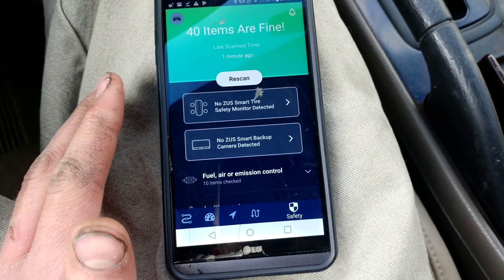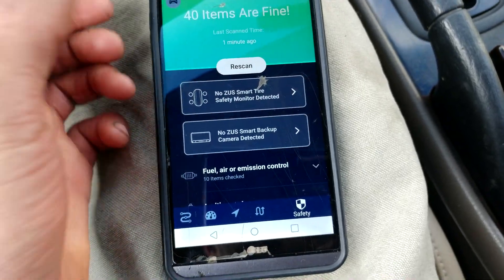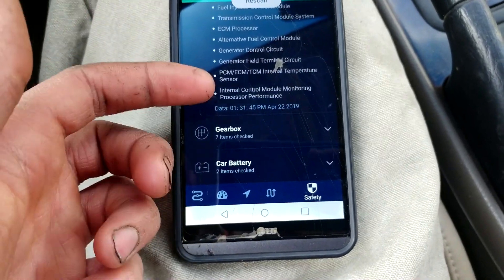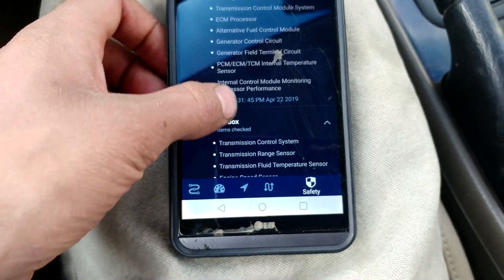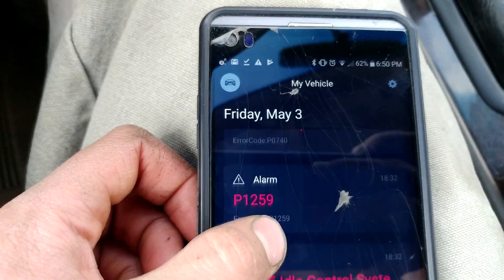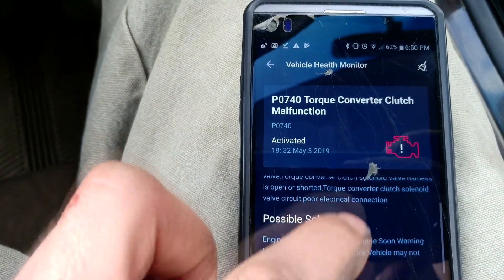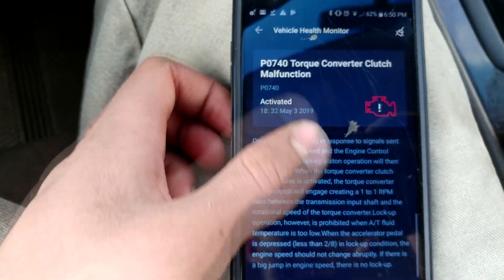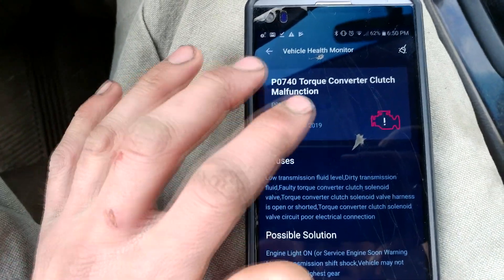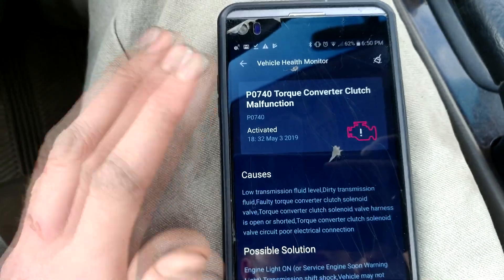I just opened up the Zeus app on my phone, and setting it up is very easy — just follow the instructions. You can run a scan to check whether it's communicating and if there are any codes. I have a couple of codes that I haven't cleared. If you click on one, it tells you the causes, possible solutions, a quick description of what it does and what it might cause to your vehicle, and when the code was activated. It's pretty helpful and very user-friendly.